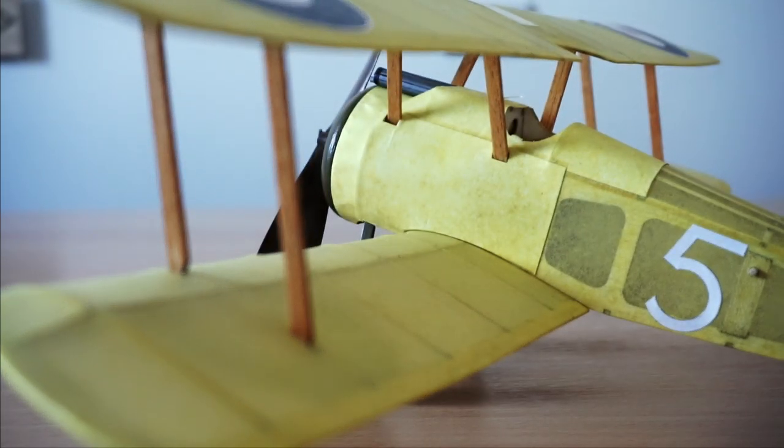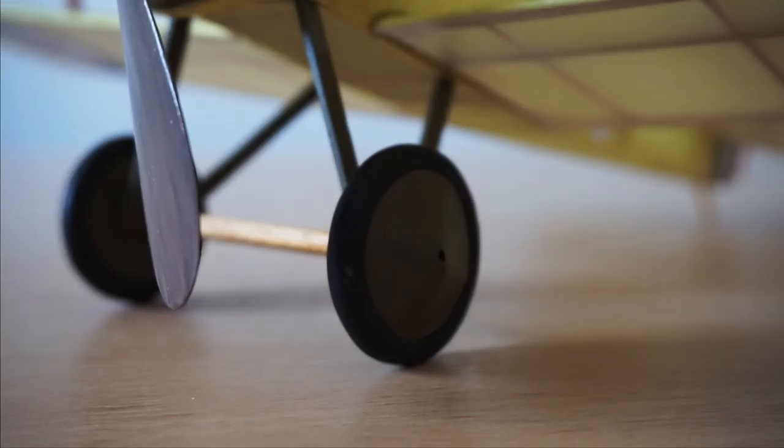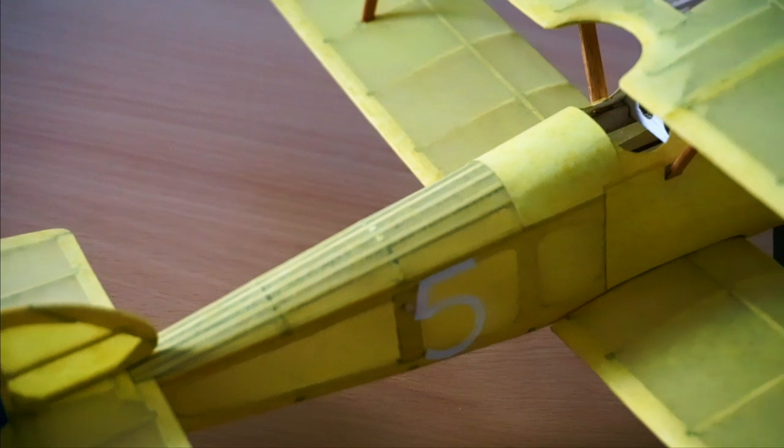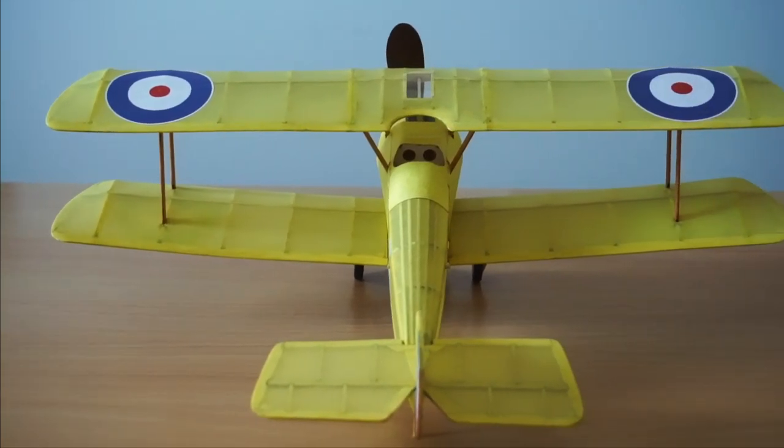Although this is a small model, it certainly packs in a tonne of detail — from its wheels that really rotate, meaning you can take off from the ground, to the quality Japanese tissue covering which allows you to add your own colour scheme, your own style to this model and make it your own.